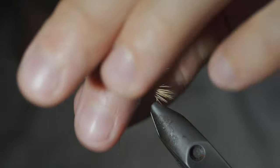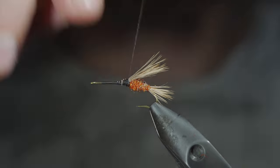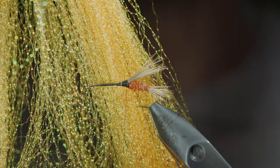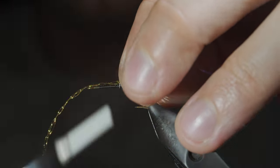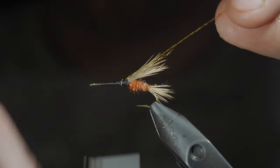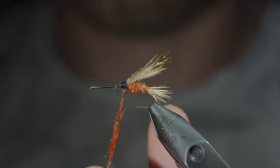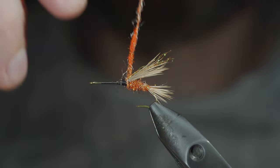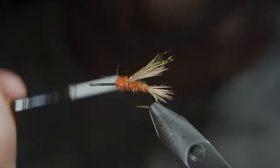Snip the excess free and cover up your tag ends. We'll then grab some crystal flash — here I'm using gold — securing three strands to one side, folding it over, and securing three more slightly in the opposite direction. With this complete, we'll create another dubbing noodle, wrapping it over the top of our elk hair, continue wrapping forward maintaining an increase in the body transition.